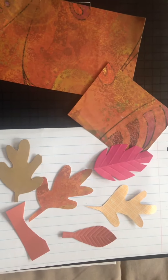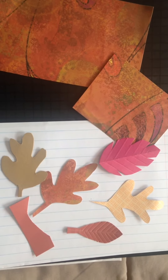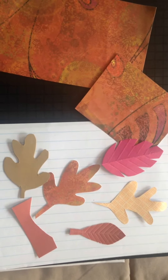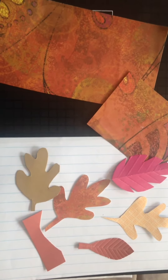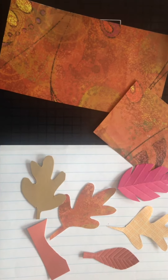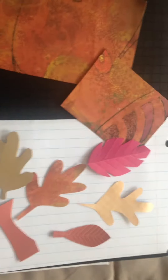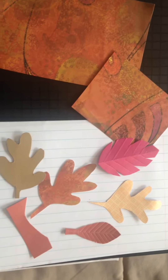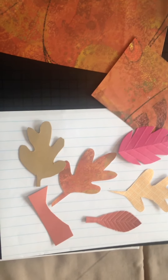Hello everyone and welcome to another hashtag event — this is hashtag Love for Art. My name is Irma, and with my note cards, to me the fall is all about the autumn leaves. Many people think that they can't make really beautiful autumn leaves out of paper.